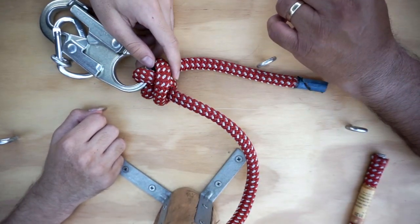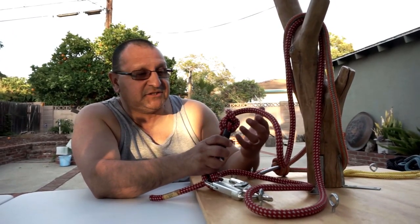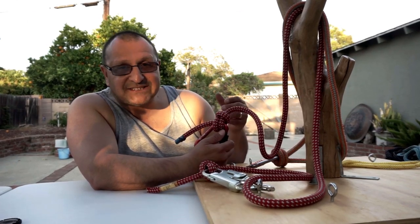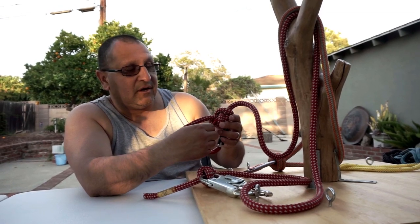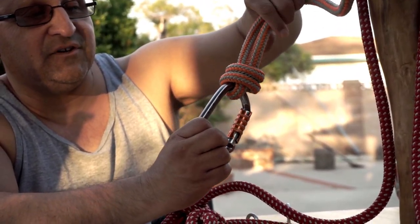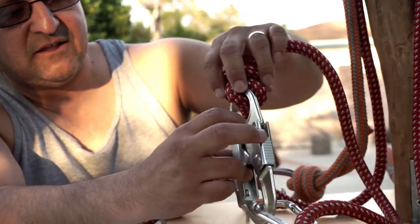To recap what we worked on today: the anchor hitch, the double fisherman's knot or fisherman's bend, and the bunt line hitch. All of these are termination knots — cinching knots used on a split tail system or dead end that cinch and stay put, holding your carabiner so it doesn't roll on you. Next time we're going to look at required equipment for tree care, including ropes, saddles, and PPE.